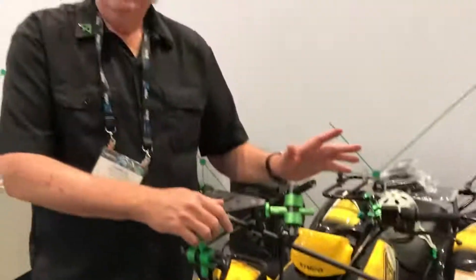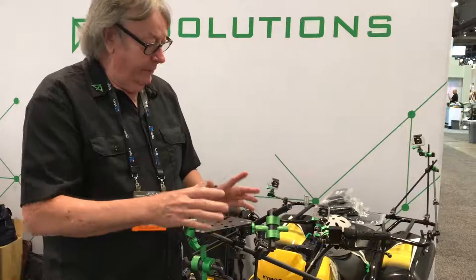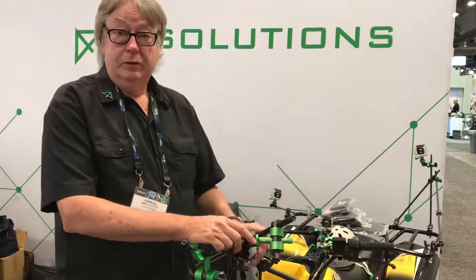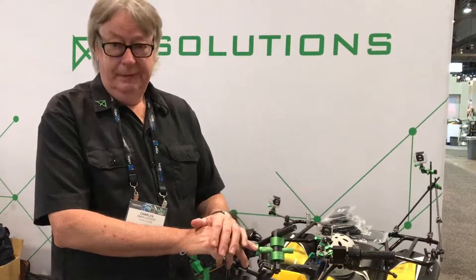There are many possibilities with this system. Basically, once you assemble various elements of the kit, you have an incredibly versatile small rigging package that you can take with you anywhere. Thanks for watching.